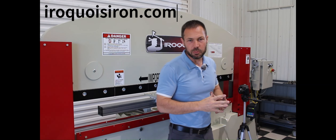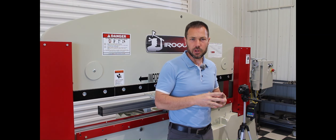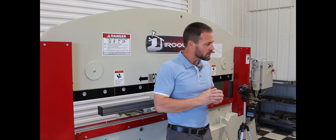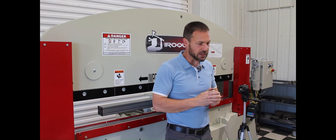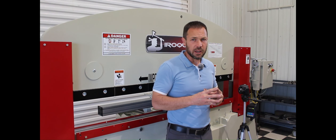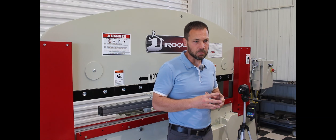Welcome. On press brakes and bending steel in general, there's always a certain amount of character in the steel and a certain amount of variation in the bends, and that is one of the challenges of sheet metal.